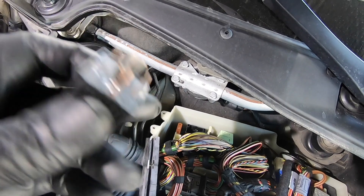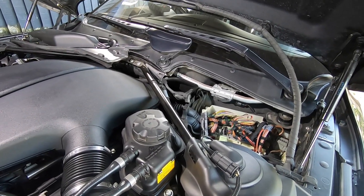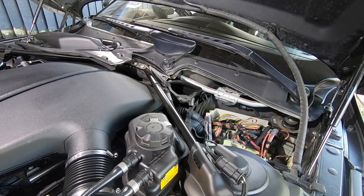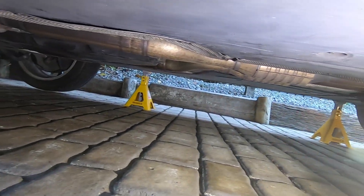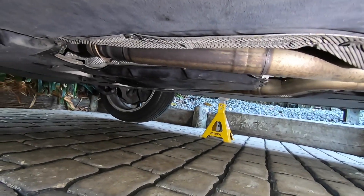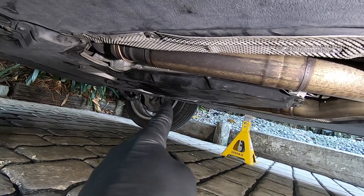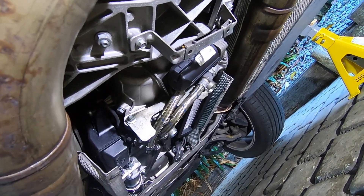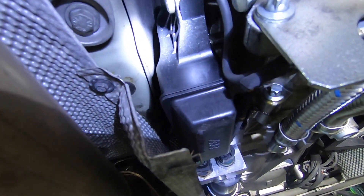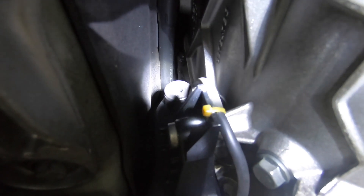The next step is to jack up the car so we can gain access to the pump underneath. Make sure the car is nice and level on jack stands — I have a previous video on jacking up the E60 M5 if you need guidance. With the car in the air, there's an under tray covering the SMG gearbox, held on by several 8mm socket bolts. Once that's removed, we've got access to the SMG gearbox. The hydraulic fluid reservoir is right up there, with the fill plug visible.